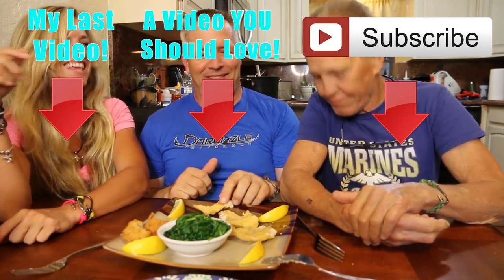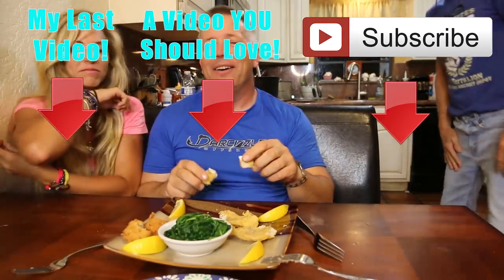Thank you guys so much for the tips about having hush puppies with catfish — it really does go together perfectly, and a lot of you said that on Facebook, Twitter, and Instagram. That was an awesome catch and cook! Let us know if you want us to do more of these. We like to catch and release too, not just dinner fish. Thank you for watching — that's the only reason we can do what we do. Next up is saltwater catfish — comment below if you want to see that!